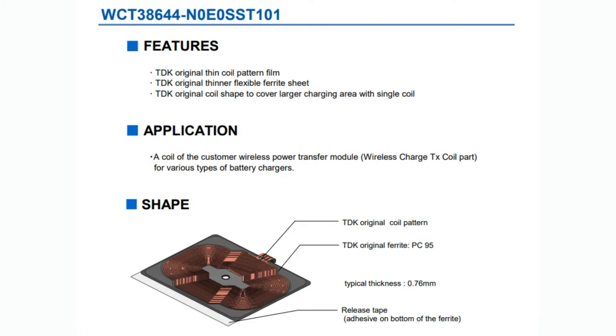You just wire it up to the Qi management charger chip, which is usually separate from the antenna, and it kind of does everything for you. You just drop this into the back of your design to add wireless charging.